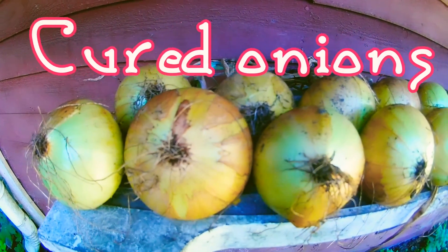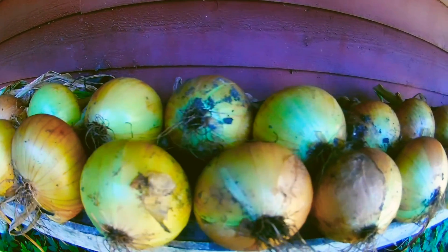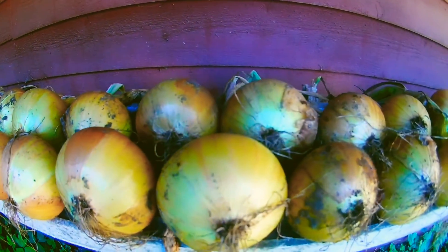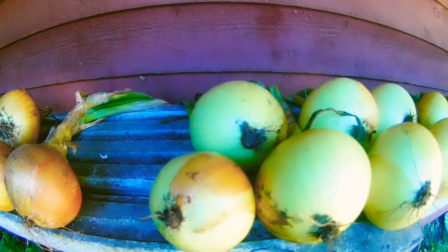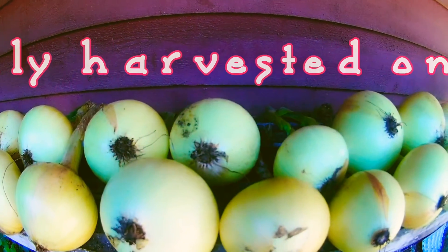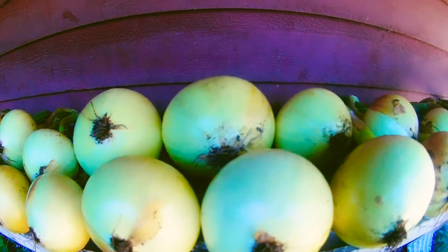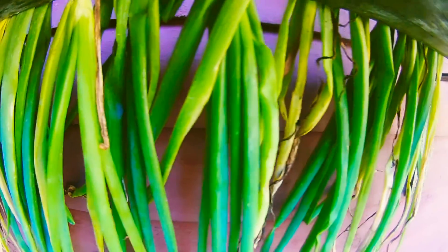Here are my onions, which I've been curing for about two weeks now. They've gone a nice sort of golden brown. I've taken these ones out yesterday, just cleaned them up and they're looking quite nice. Two weeks difference, and I think these ones are a bit bigger. If you look underneath, these are all green still because I only took them out yesterday. These ones here have been drying for two weeks — they've all come brown.